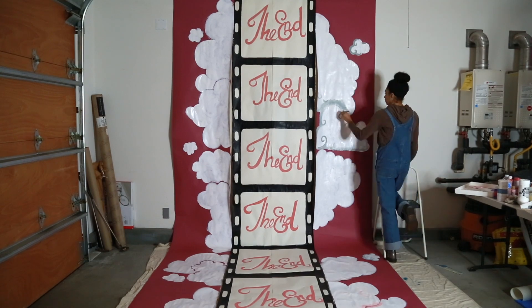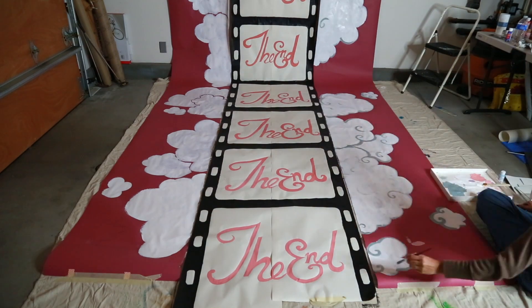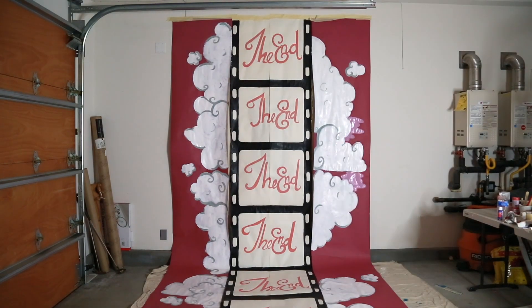Doing the shading on the clouds was a little bit difficult at first. I wanted to do something that felt a little more realistic, but it wasn't turning out right, so I went with the more cartoonish approach. I had to do some trial and error, painting over things and starting over again.